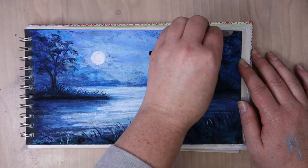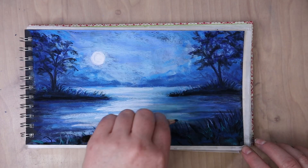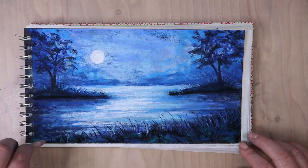I wanted this tree to look like it's taller than the other one. So I'm having the branches kind of extend off the page. Then I'm going to do the last few details on the grass. I'm just taking my pastel pencil and kind of rolling it and flicking my wrist.